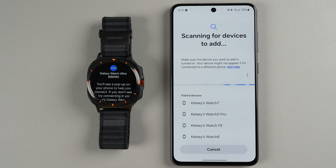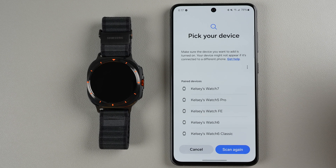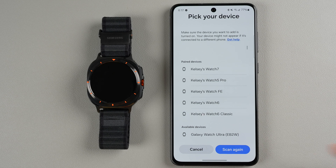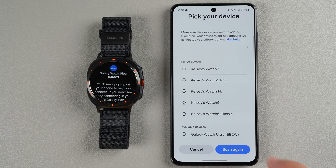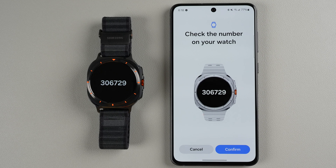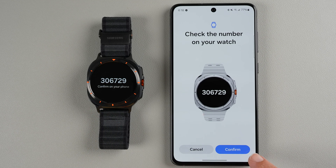Now it says it's scanning for devices to add. It should show available devices including Galaxy Watch Ultra. If you have more than one Galaxy Watch Ultra in your household, you can use the four-digit alphanumerical code to make sure you're adding the correct one. It will ask you to check the number on your watch and confirm on your phone — once confirmed, tap confirm.